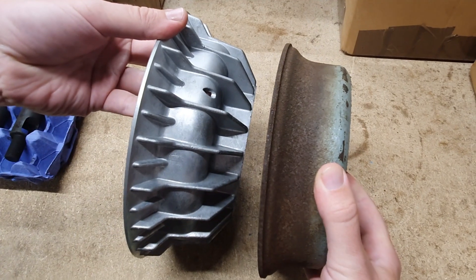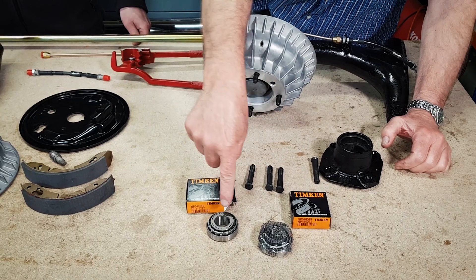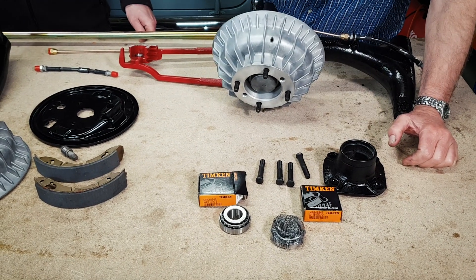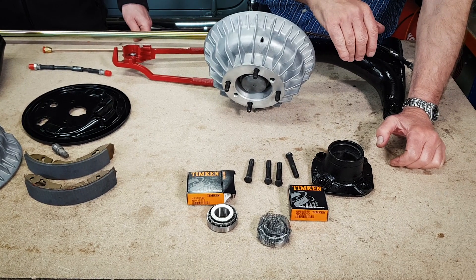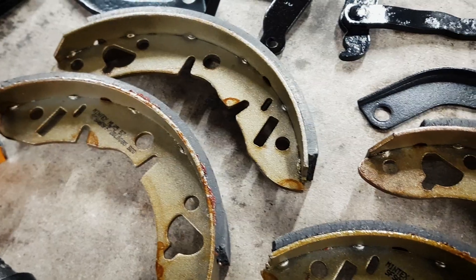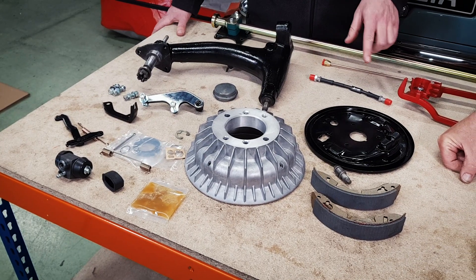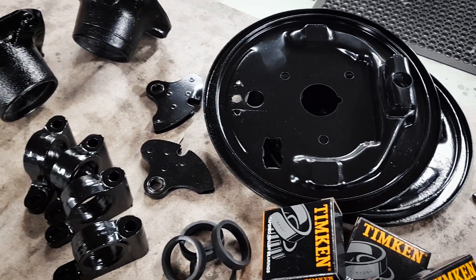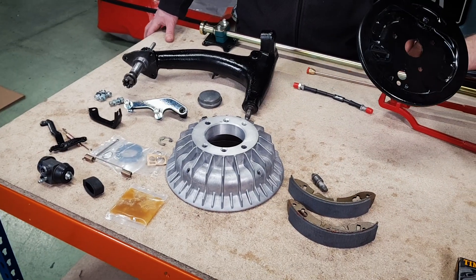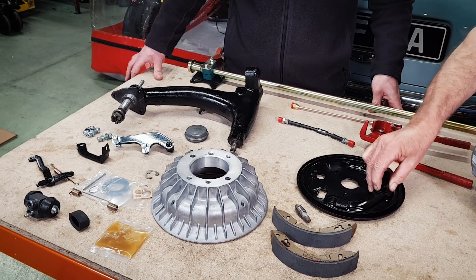These are a bit wider than the standard drums. And they've also got the fins on. We've gone for taper roller wheel bearings — genuine ones, not the cheap aftermarket ones. On this side we've got some Mintex brake shoes, and the original back plates which were grit-blasted and painted up. They've come up really well. Sometimes it's nice to use the original bits when you can.